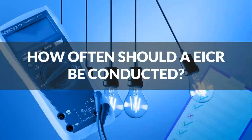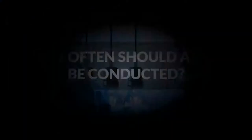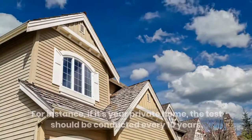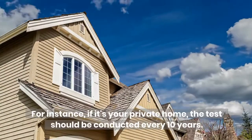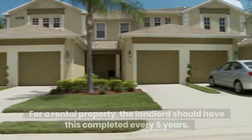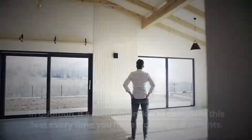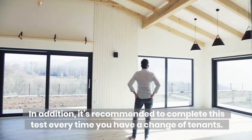How often should an EICR be conducted? The answer depends on the type of property. For instance, if it's your private home, the test should be conducted every 10 years. For a rental property, the landlord should have this completed every 5 years. In addition, it's recommended to complete this test every time you have a change of tenants.